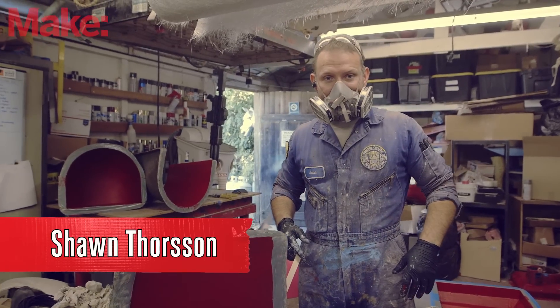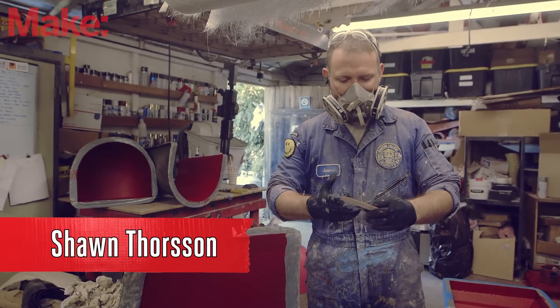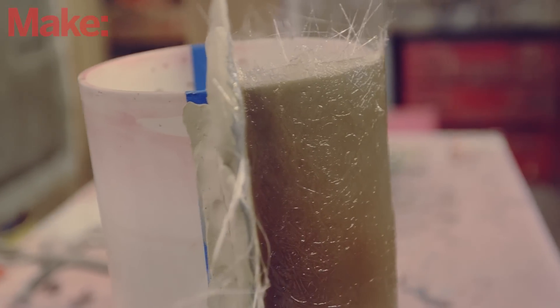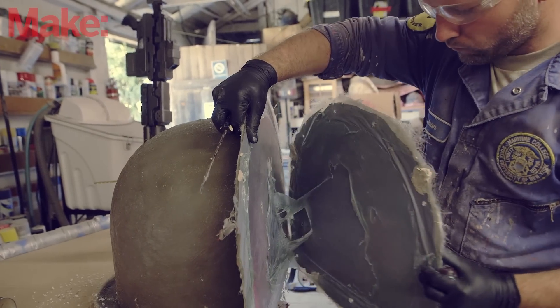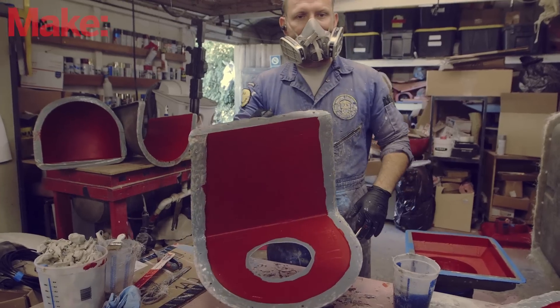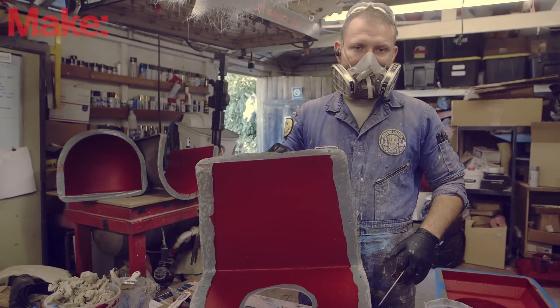Welcome back to the next episode of the stinky part of the series. Right now we're getting ready to lay up some of the parts. We've got molds ready to actually start building fiberglass pieces inside. As you can see, this one here has already been prepped and coated with the red gel coat that's going to become the surface finish of the actual robot when it's done.